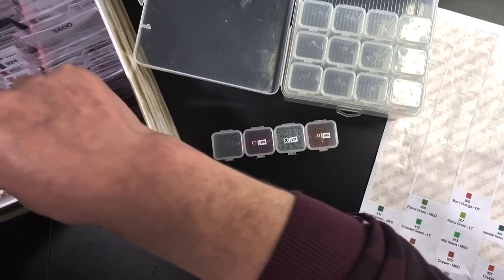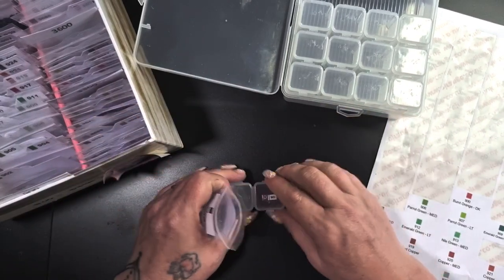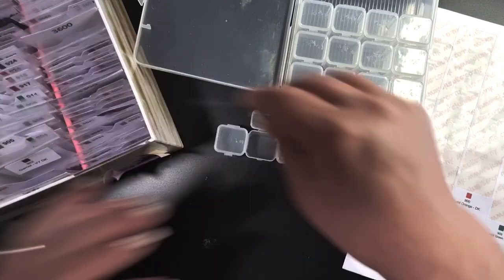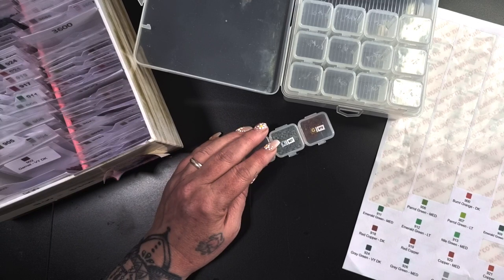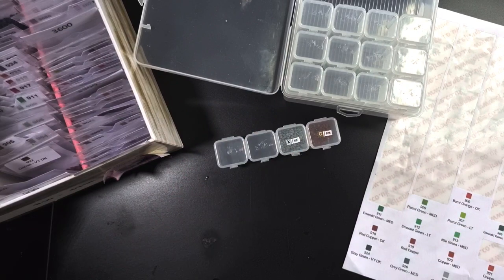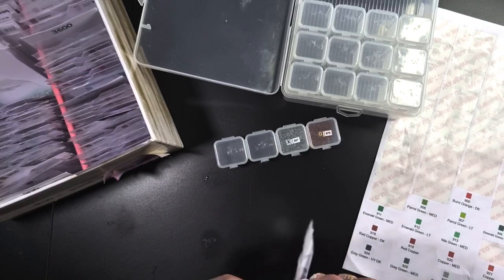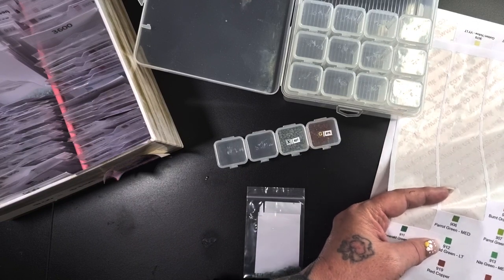And then she goes and puts the bag away without actually putting the drills in. This is not working today, guys — it's not. I'm all over the shop. Can't believe I forgot to record that first bit. If you watched the live last night, you will see that yes, I am still having problems with my phone overheating. I think I know why — I am kind of due an upgrade but I want unlimited data, which is really expensive, so I'm not sure what I'm going to do.